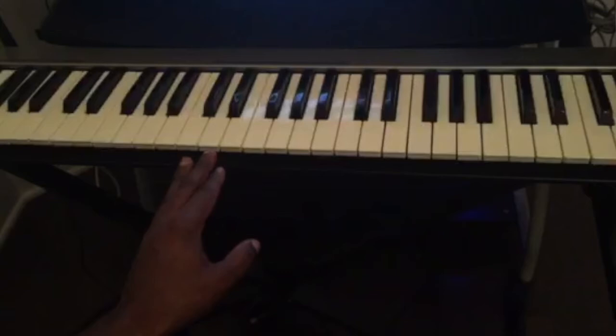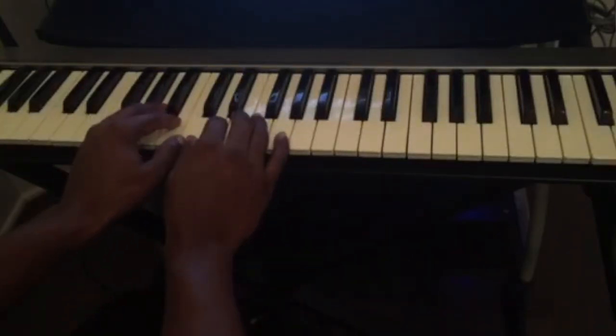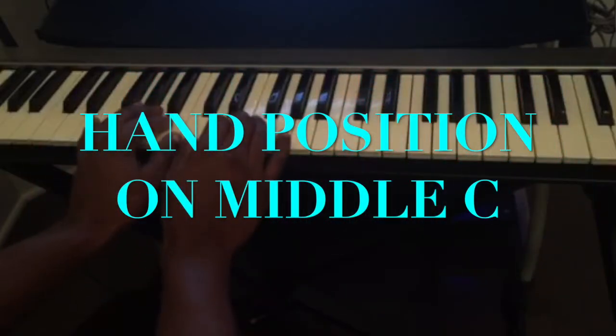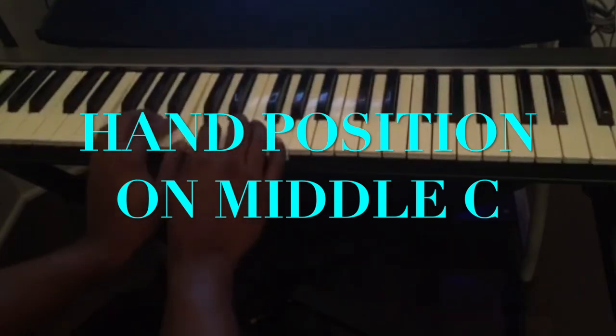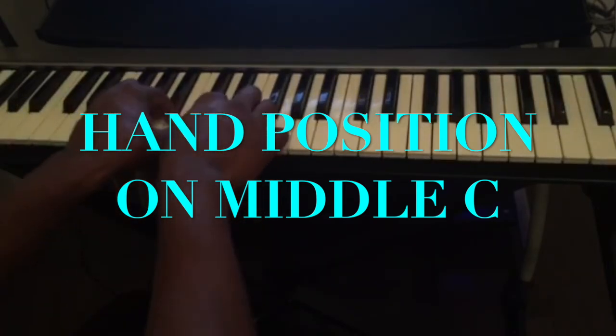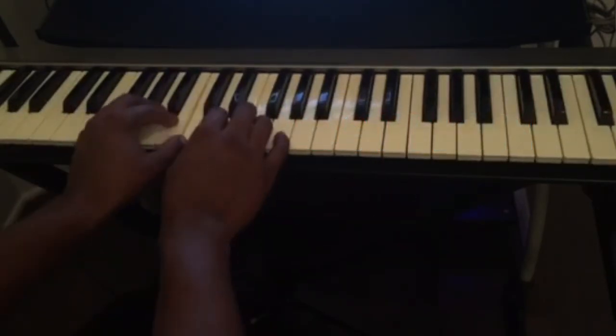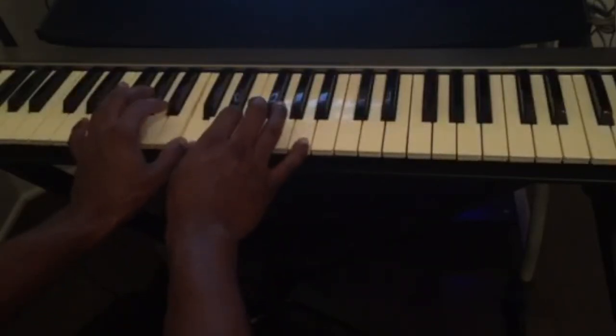If you look at C, your hand position on the piano should be: find the middle C, and both thumbs go on C. The rest of the four fingers just play the notes. This is how your hands should be positioned on the piano — both thumbs on the key of C, the middle C.